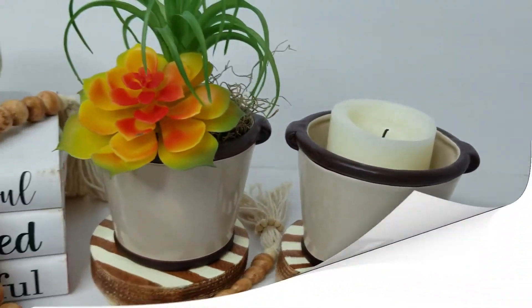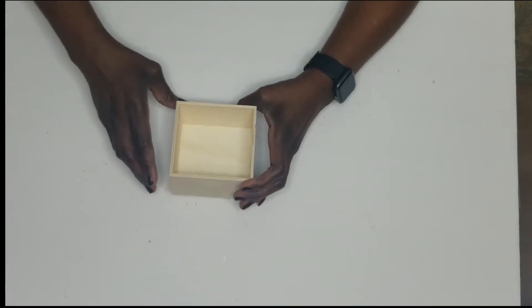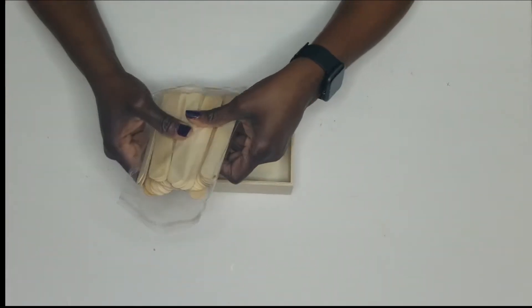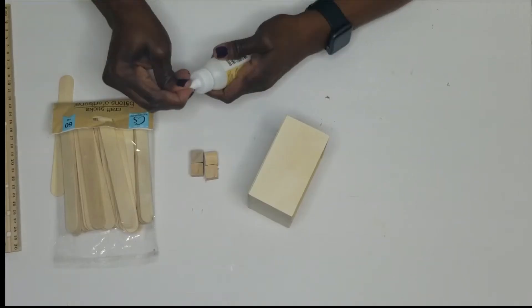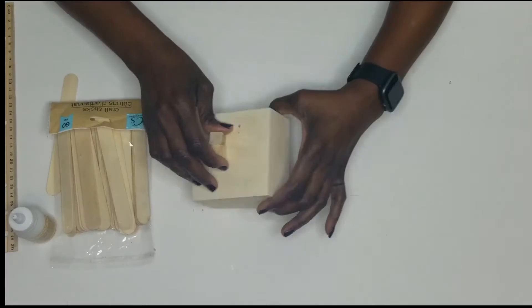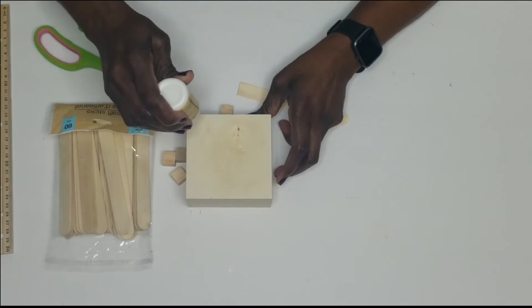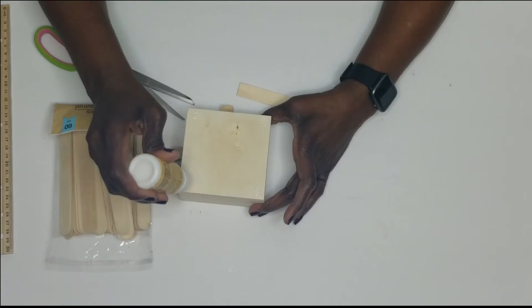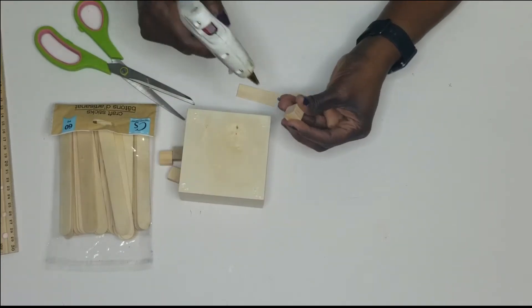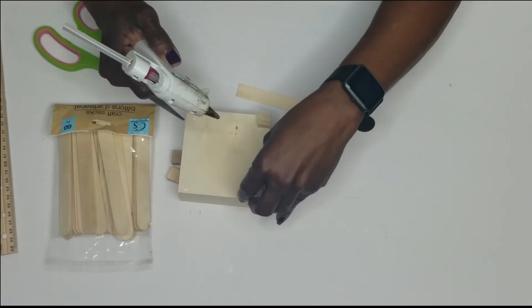For this next DIY I'm using the bottom half of the Crafter Square wooden laser cut boxes, four small cubes, wood glue, hot glue, and some craft sticks.